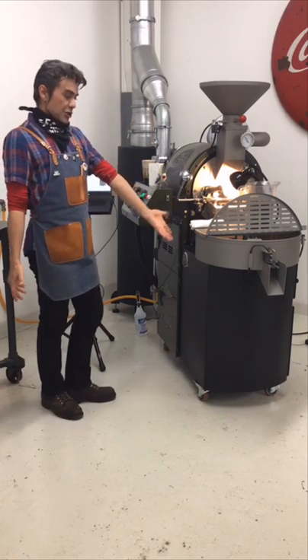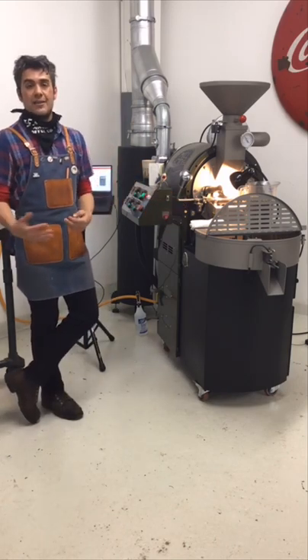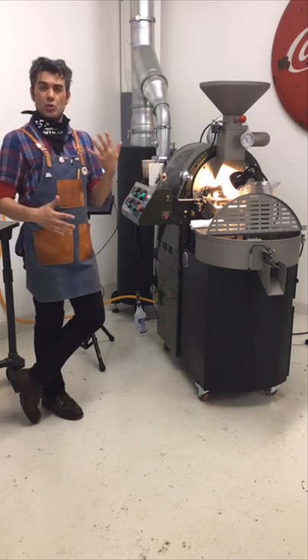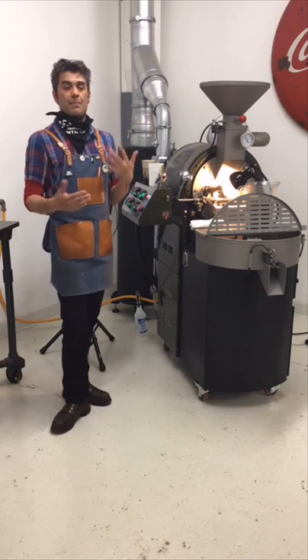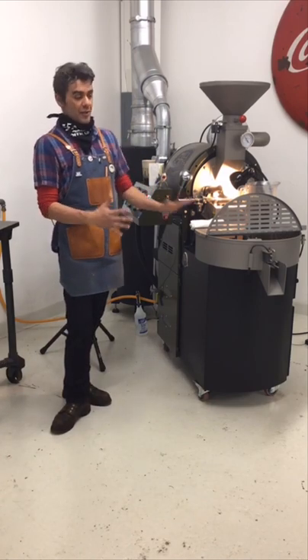I really like the 3K's cooling tray. It's got a very wide cooling tray — the ratio of width to the drum diameter basically helps the cooling ratio. The beans are only a couple of beans thick, so it cools the coffee very fast. That's one of the things I like about the 3K.